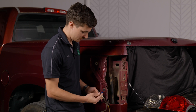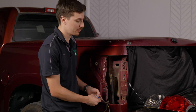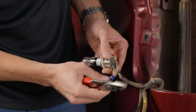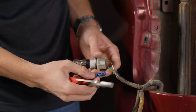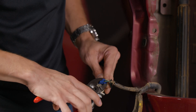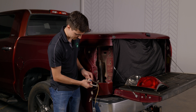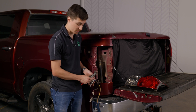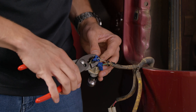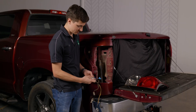Now that our wires are exposed, one of these T-taps will go on the power and one will go on the ground — they're the same so it doesn't matter. The wire will go into that slot right here and I'll close this on the wire, then use a pair of pliers to just snap that down. Perfect, that has clipped into place. We'll do the same for the other wire. Now we'll just plug these spade connectors into these T-taps.